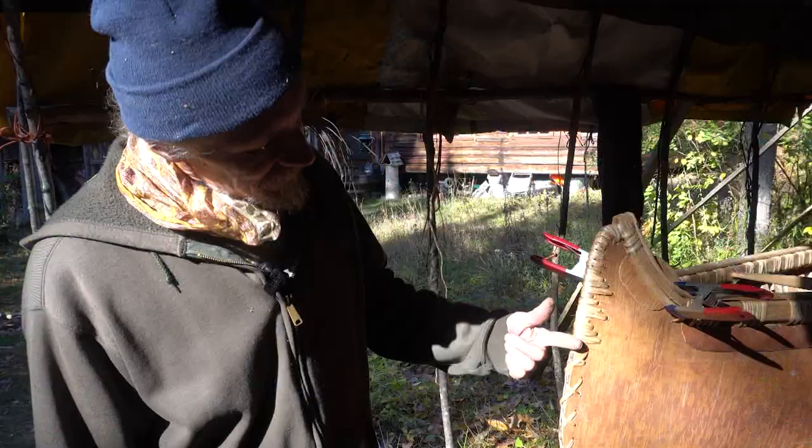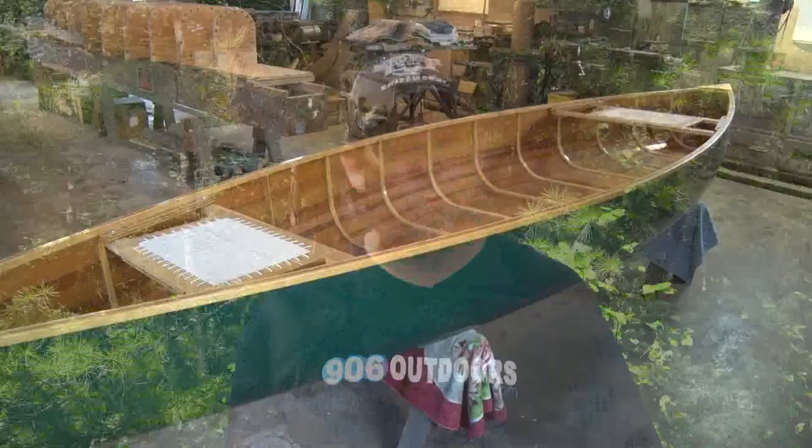Welcome to 906 Outdoors. Our birchbark canoe is getting close to its maiden voyage. We'll take a look at some of the finishing touches, and we'll pay a visit to another canoe builder who prefers wood.